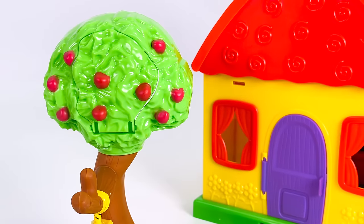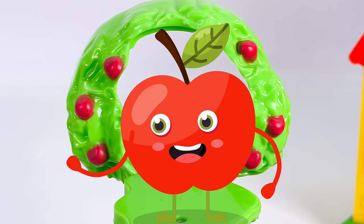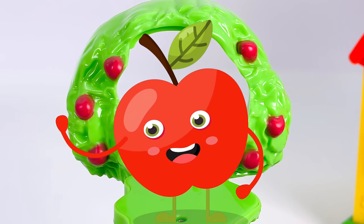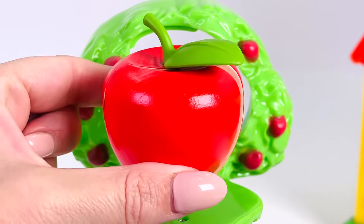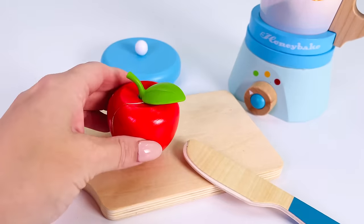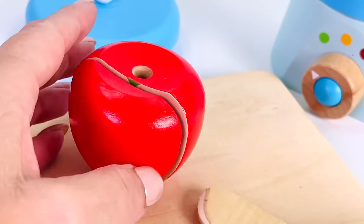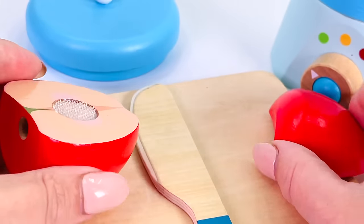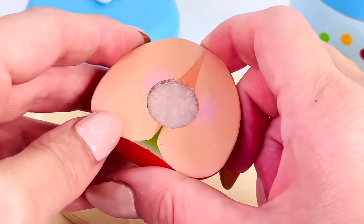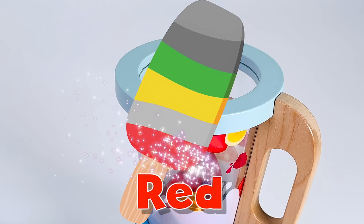Now let's go find another color. Here's an apple tree. I wonder what's behind it. It's a red fruit. Can you guess what type of fruit this is? It's an apple. Let's go cut a slice. I'll just take the green stalk out first — we don't need that. Now let's go add our slice of apple to the blender. And we have our third color — the color red.